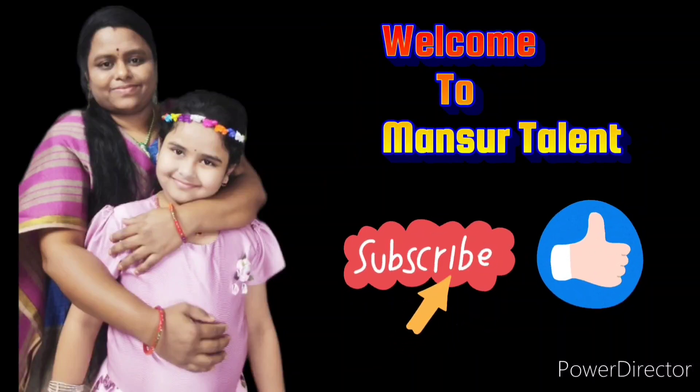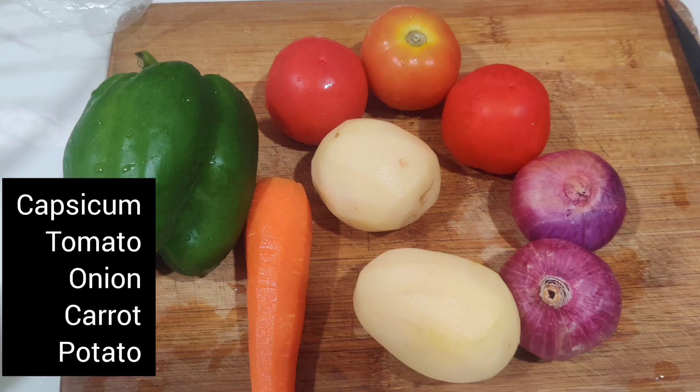Hi friends, welcome to my channel. This recipe is bread, vegetable, cheese, and sandwich.